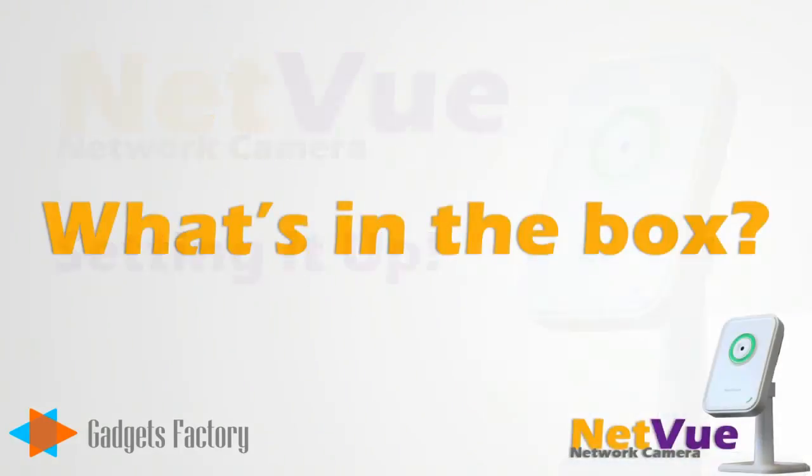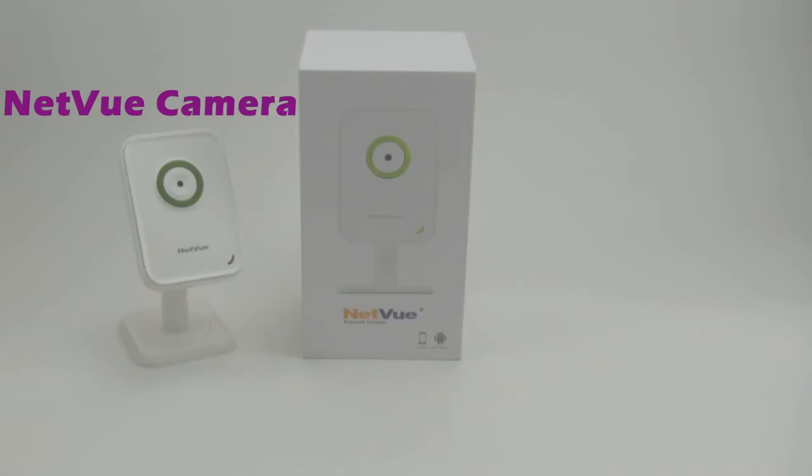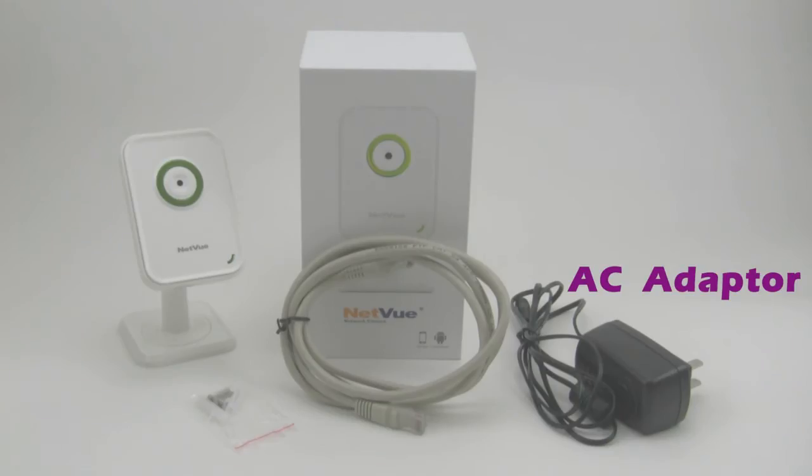So first of all, what are some of the items and accessories that come with the NetView camera? There's the NetView camera itself of course, some optional mounting screws, an Ethernet cable, and an AC adapter.